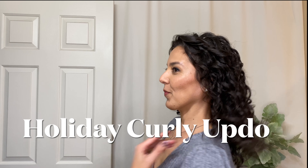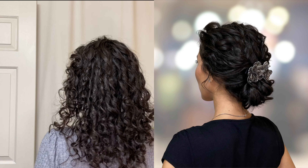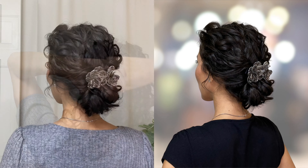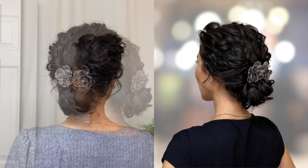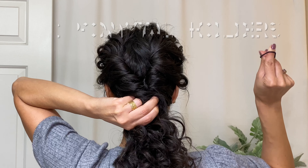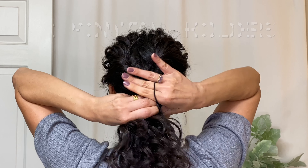Today we are transforming everyday curls into an elegant holiday updo hairstyle in less than five minutes, with all the styling tips to perfect the look. Hello, this is April with The Curl Story and I'm so excited to share this simple hairstyle with you.